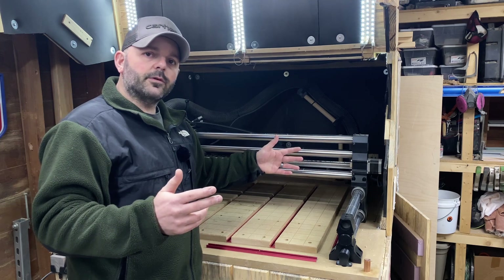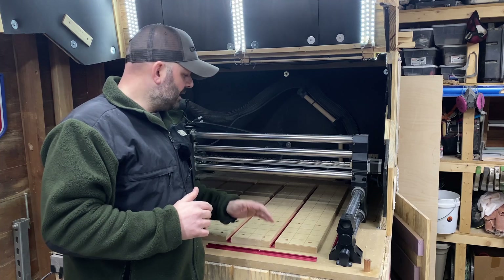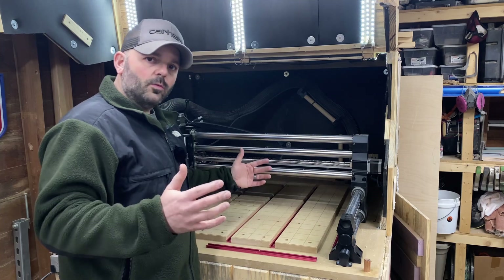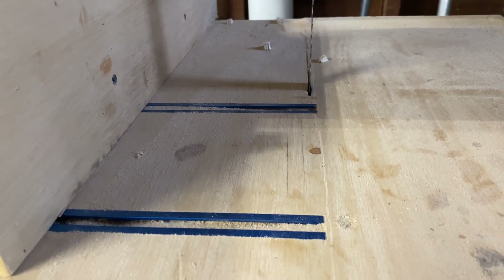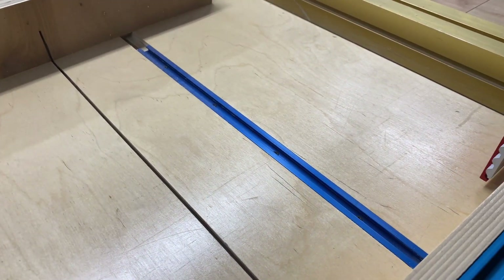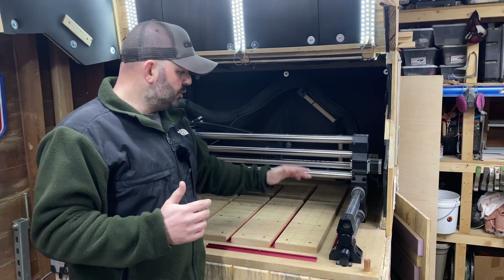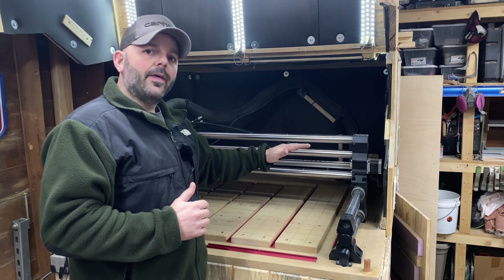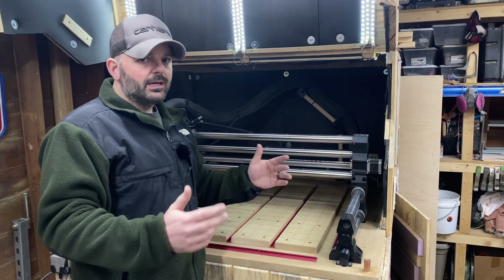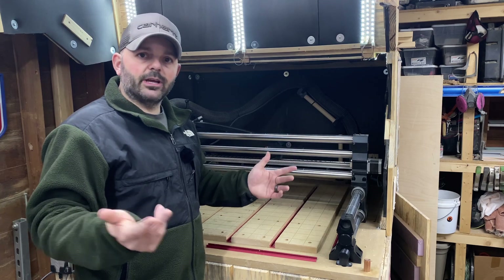I chose T-track over the threaded wasteboard for a couple of reasons. One, I like the versatility of T-track — you can customize it any way you want, put the tracks wherever you want. I already have T-track all around my shop, so I figured why not add more here.